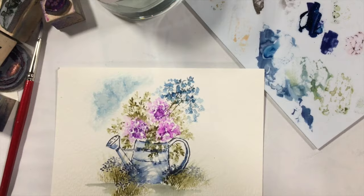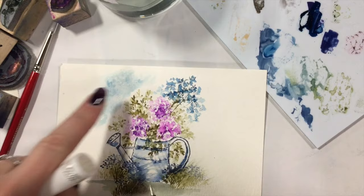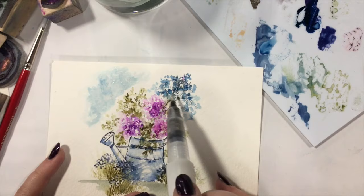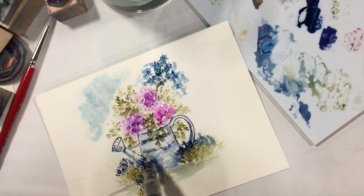Now I'm going to grab my Wink of Stella — this is just the clear. Watch what happens when I add this to my water: it starts pushing the color out again and that glitter blends in with the rest of the color. I'm going to move around and add the Wink of Stella to my flowers and grass wherever I want to. I'll come down here and add the glitter into my flowers — keep in mind this is water-based, so your color will move when you add that glitter. Your watercolor markers will move because this is water-based.